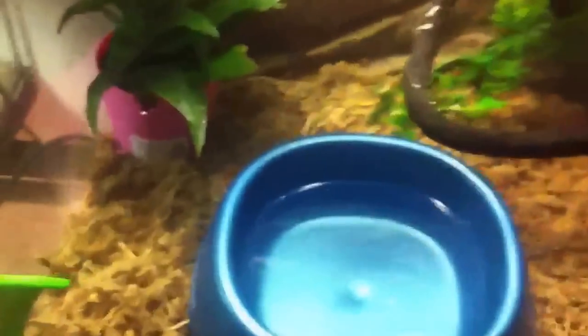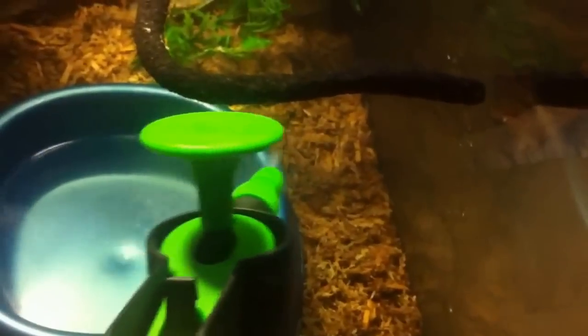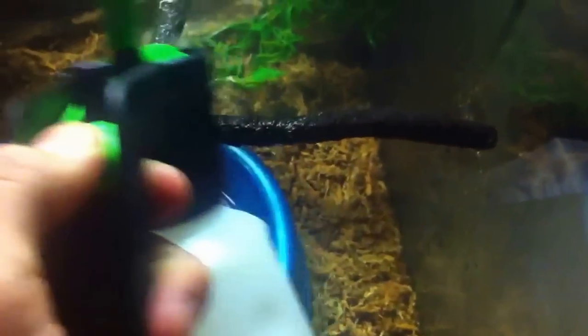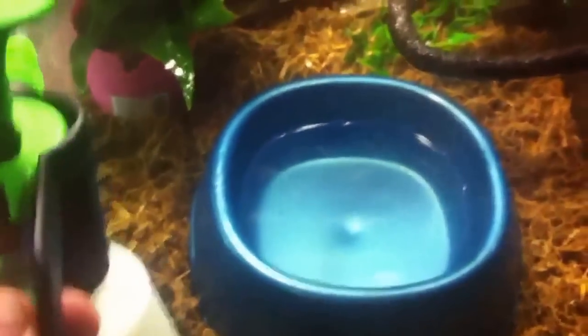The way I keep humidity up is I have a lot of sphagnum moss on the bottom mixed with reptile bark. Get yourself one of these little pump sprayers and mist the substrate down once or twice a day — that'll keep the humidity up really well. On top of that you also need a big water bowl like this one.